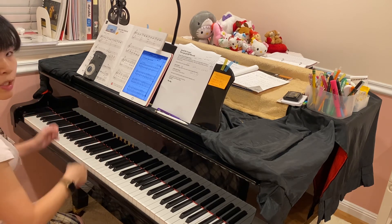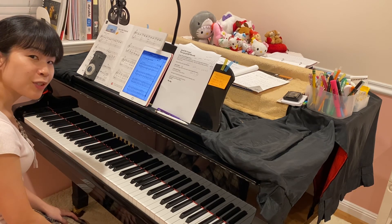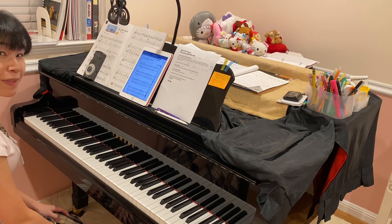Of course, I want you to play hands separately first before you combine them. Hope this helps!